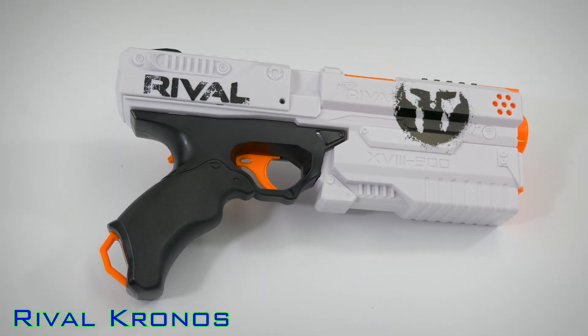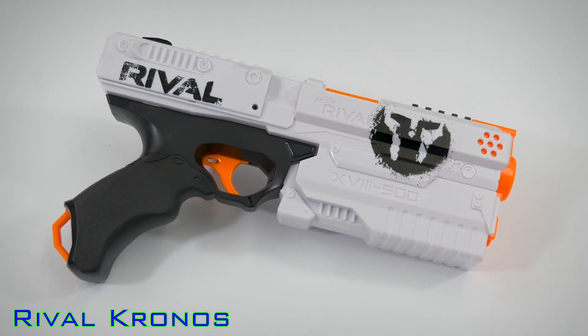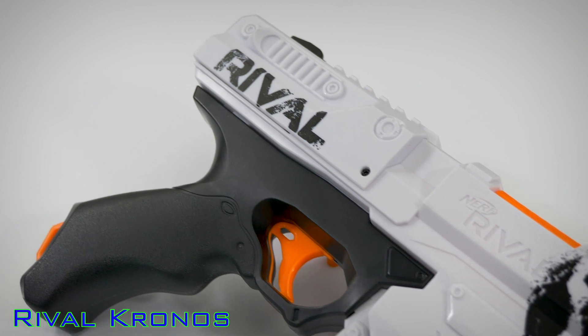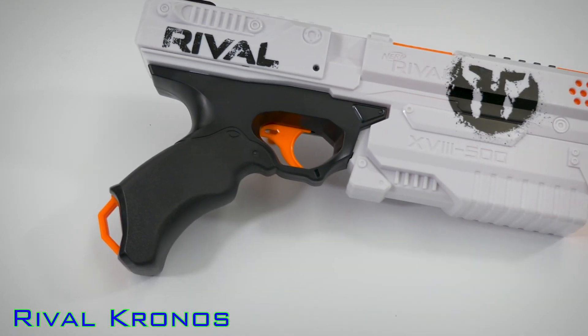Now to number four: the Nerf Rival Kronos. The Rival Kronos is a five-shot spring blaster in the Rival series, so it shoots Rival balls. The Kronos is an excellent performer and does not require batteries or any extra gear — it's very simple. You can buy one for $20 to $25, which is on the lower end for the Rival series. So if someone has not yet explored Rival, this would be a great starting point. Keep in mind, Rival blasters shoot a lot harder than Dart blasters, so they're recommended for older people — 14 and up is what Nerf recommends. It's too much power for a young child and might be uncomfortable or hurt them. If you're purchasing the Kronos for someone not yet in the Rival series, I'd recommend including a few extra Rival rounds sold separately, as the Kronos only comes with five rounds. But it's an excellent performer at a moderate price. That is number four, the Rival Kronos.